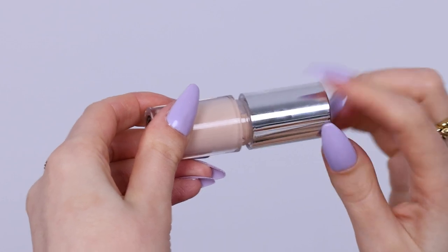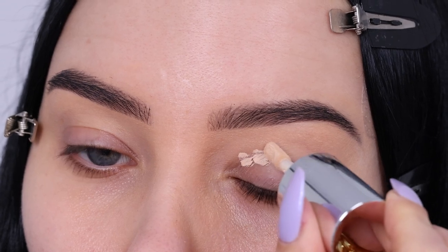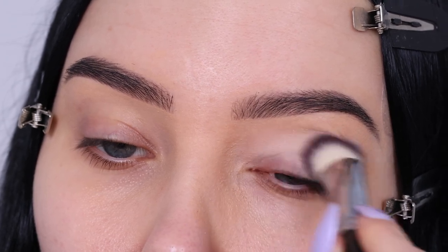So I'm going to start with this product which is from Hindash Cosmetics. I received it in the mail the same day as I filmed this look. And you can use it to cut the crease, but you can also use it as an eyeshadow base. So I wanted to try it for today's video.